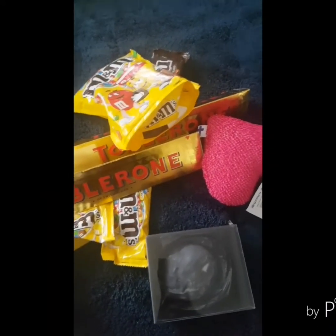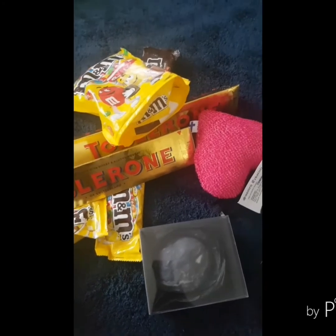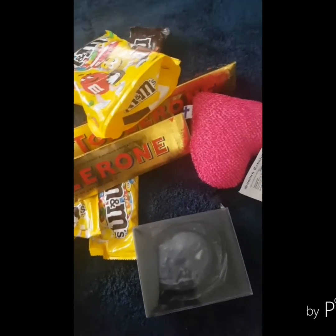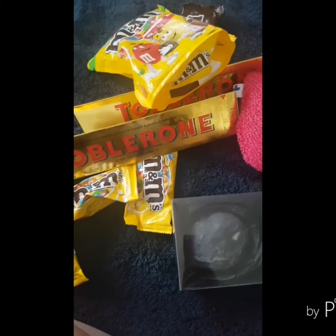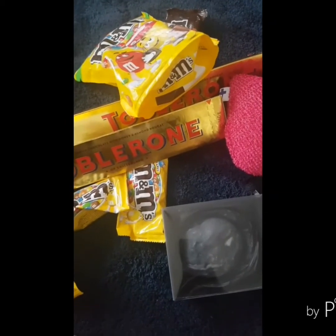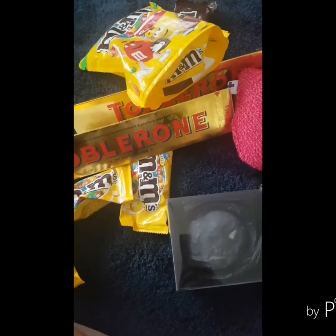Hello there guys, welcome back to my channel. It's me, Jem. So guys, for today's video, I'm going to show you and share what I discovered, plus my hobby — pasalubong, a present from Helsinki. Because my husband was away five days because of his work and stayed in Helsinki.